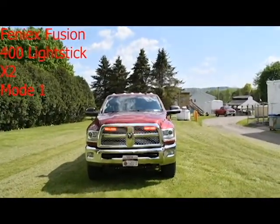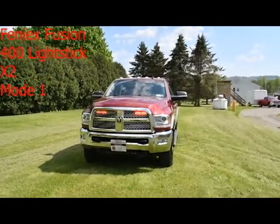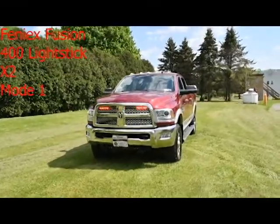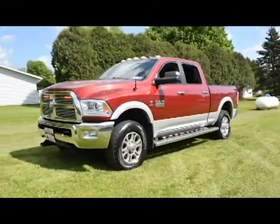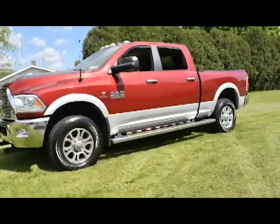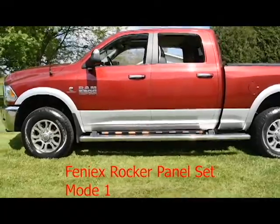This is going to be Mode 1, which is all lower-level body lighting. In the grill, I have two Fenix 400 light sticks. They are dual color — red and white — you only see red right now. I also bought rocker panels in red-yellow.